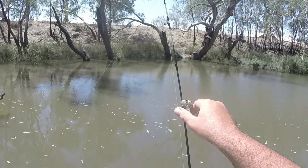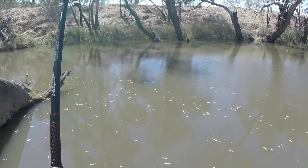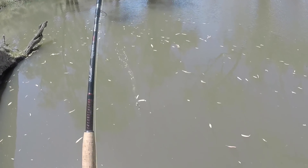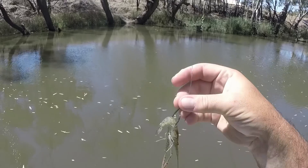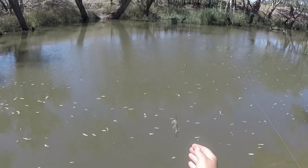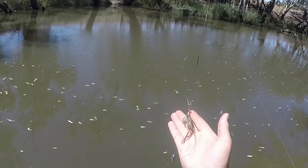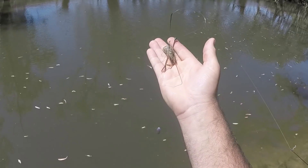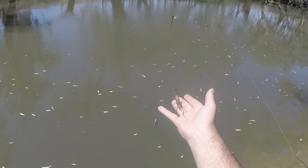Just checking the rods anyway - let me check if my shrimp's still on the hook down here. He certainly is. Is he still alive? Doesn't look very alive - but they do like to play dead. Yep, he's alive, definitely alive. He was just playing dead.